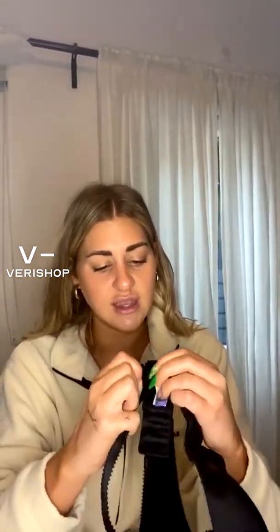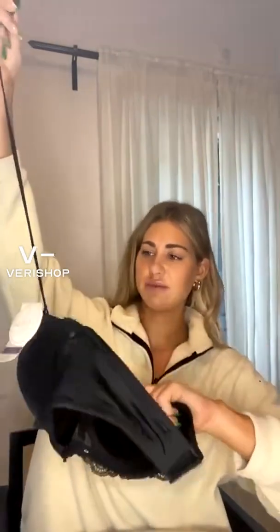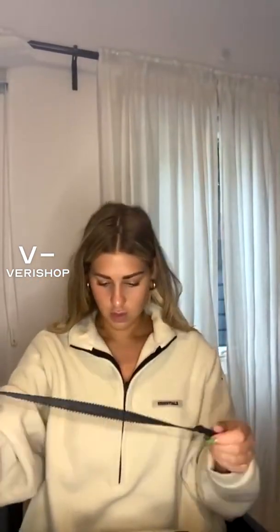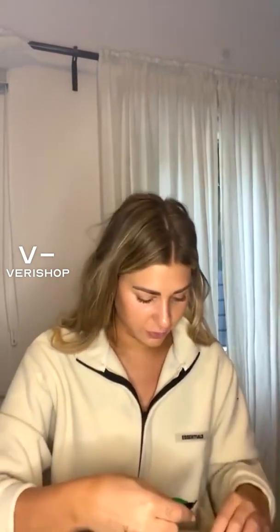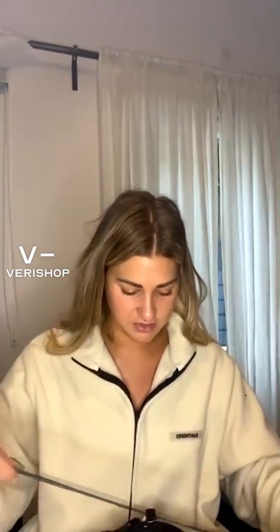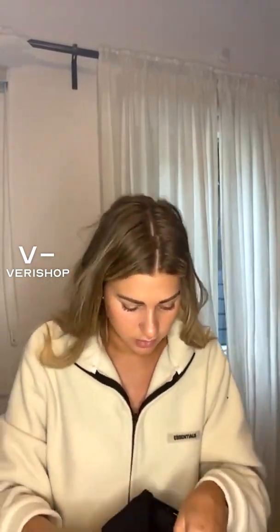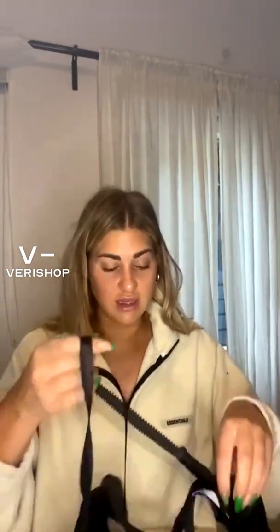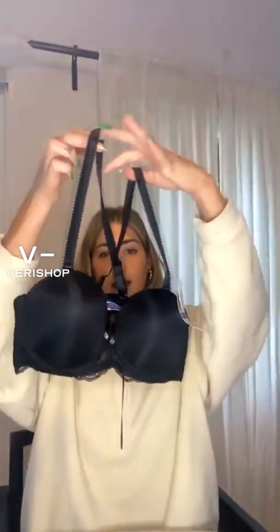Something cool about this bra: I'll demonstrate here. If you're wearing something like a racerback top, you can take the strap and crisscross it in the back. I'm going to do it on both sides so you can see. Basically I just turned it into a crisscross in the back — like a razorback.